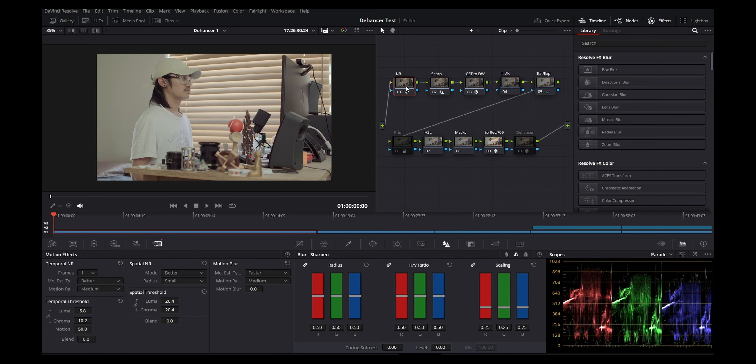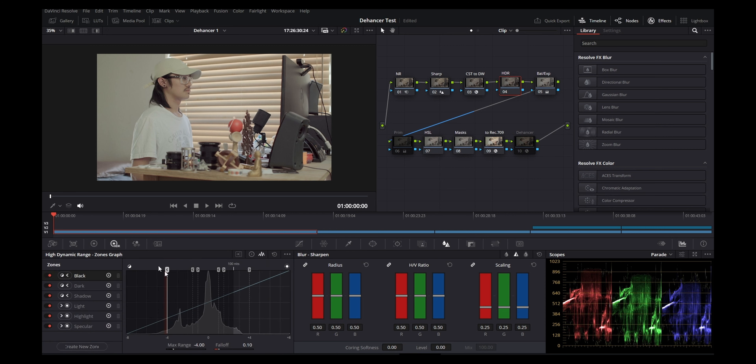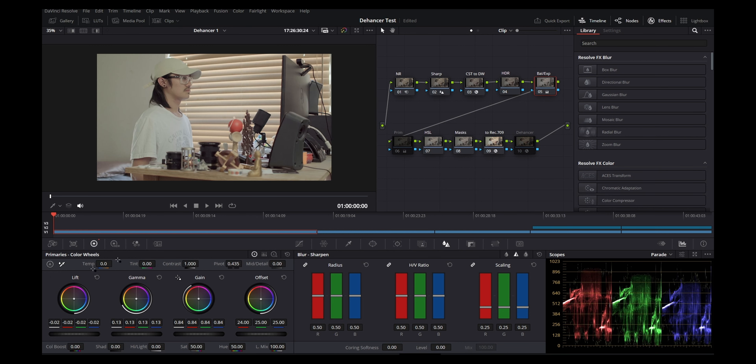Next I have a node for HDR. The HDR tool is powerful for controlling highlights and shadows — I'll get more into depth on how it works in a later video. Then I have another node for balance and exposure, to make sure my colors match up. For example, in the offset I've reduced my red by 24 because there was a red hue I didn't like, so I moved the red down a little bit.